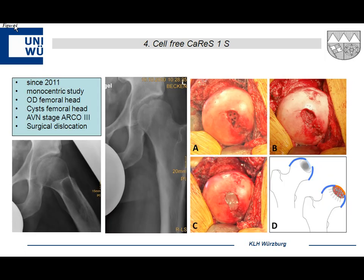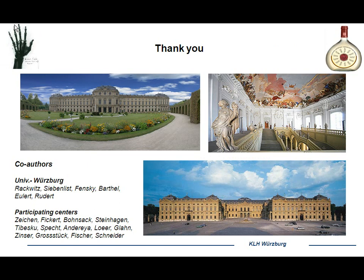We also started a monocentric study treating osteochondritis dissecans of the femoral head — a rare condition presenting as cystic formation at Aavian stage three — after surgical dislocation. For these young patients, after microfracturing or drilling during femoral neck trimming, the cell-free hydrogel may be an option to repair these defects. Thank you very much.